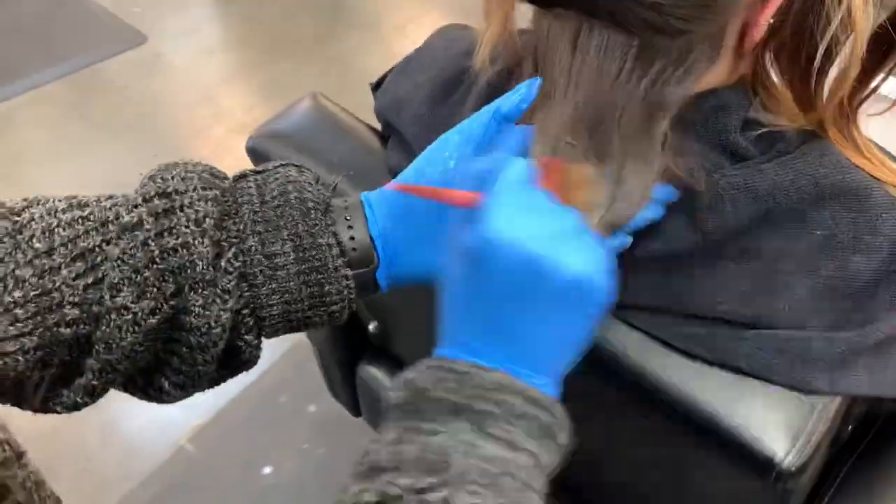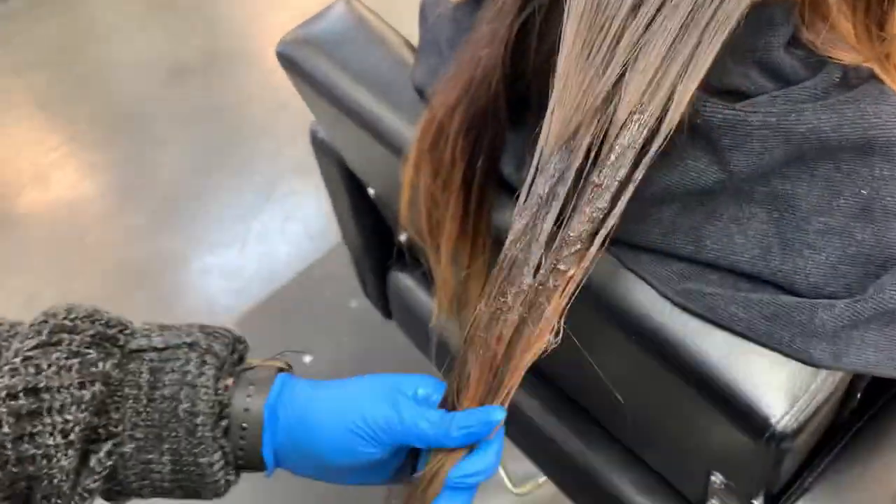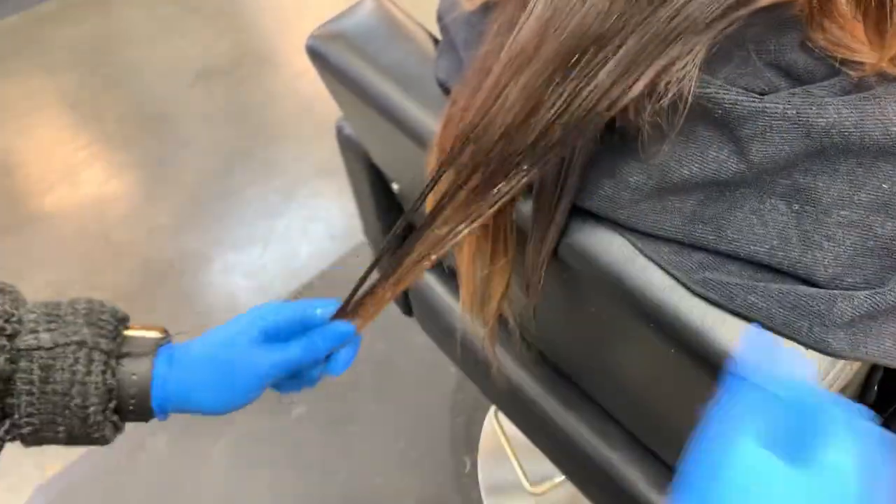I'm just going to be putting this formula all over the lighter pieces. We're leaving her roots out because it's really not going to do much with them — it's not going to change the color at all. Redken recommends that you put this on dry hair for 20 minutes, which is going to ensure that it lasts the full time it's supposed to.